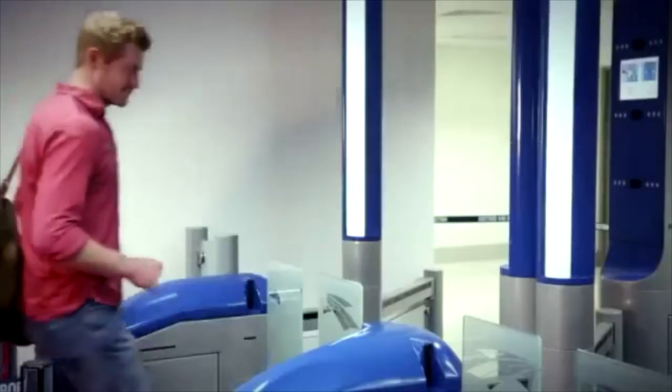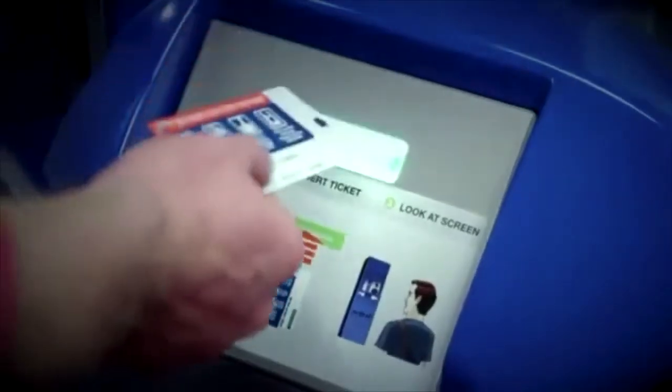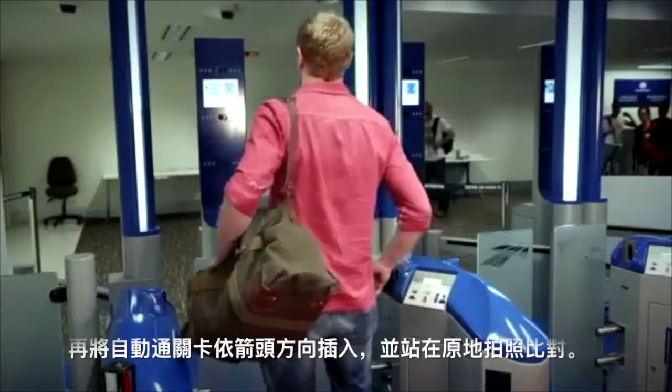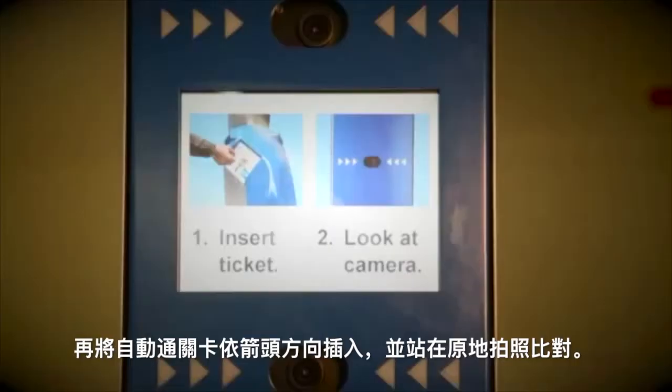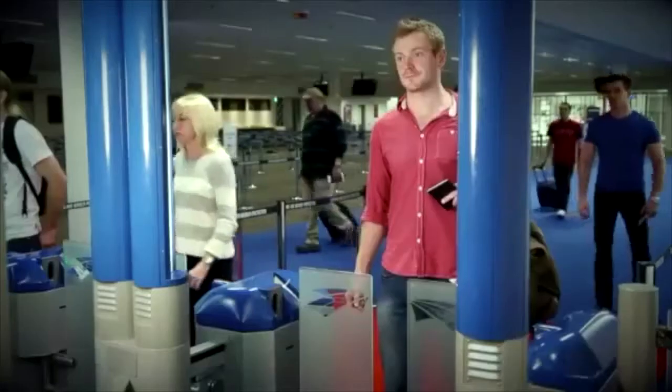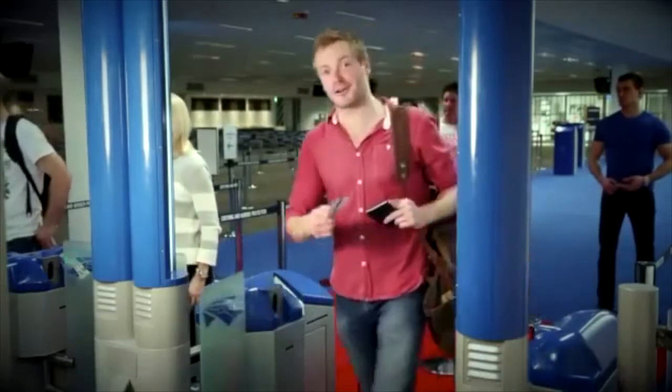Walk up to the gate. Take off your headwear and sunglasses, and put your SmartGate ticket in here. Now look ahead to have your photo taken. SmartGate's camera is now comparing an image of my face against my e-passport photo. All done. Now grab your ticket, and off you go to the baggage hall.